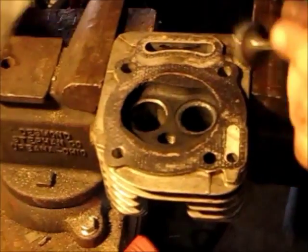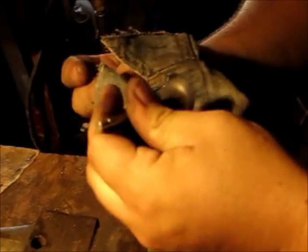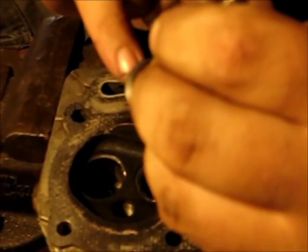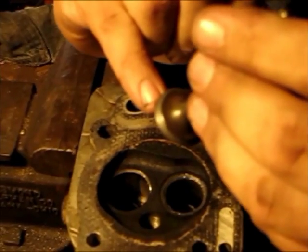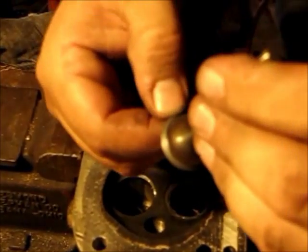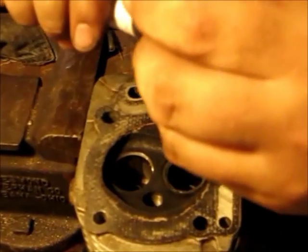Pull it back out. Now you've got to inspect and see if you're getting it down far enough. Wipe it all clean. What you're trying to achieve is to remove these tiny little pits — you can see them all around, especially after you've ground it down once. I'm going to try to remove all those tiny little pits right in the surface. Then we're going to go again.